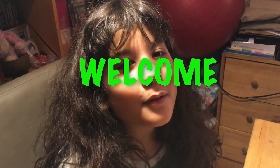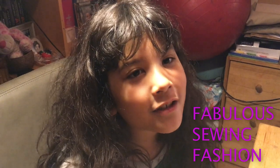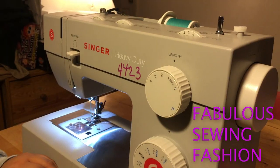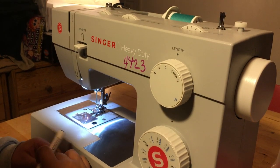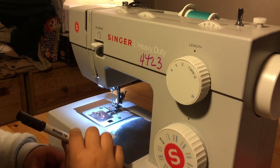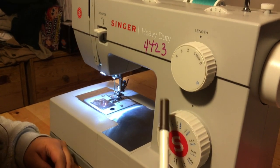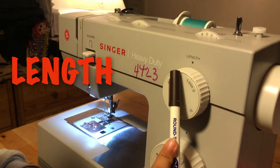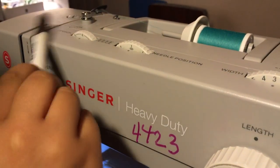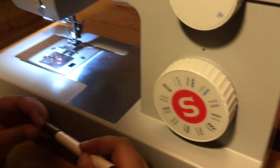Hi guys, welcome to Fabulous Sewing Fashion Channel. Today I'm going to be showing you the settings of the Singer Heavy Duty 4423. There are five dials: the stitch selector dial, the length dial, the width dial, the needle position dial, and the tension dial.